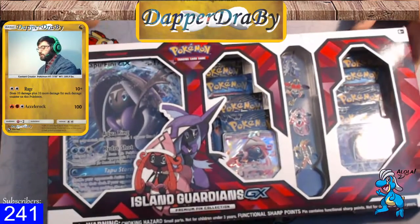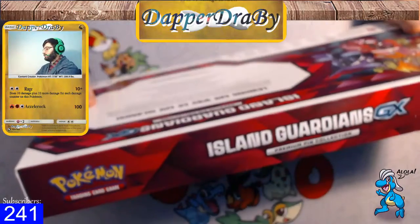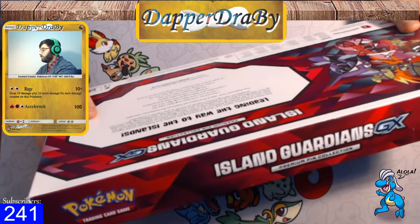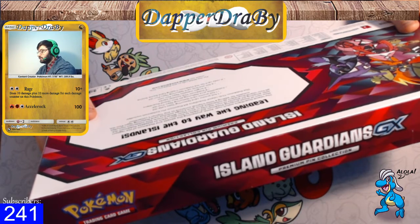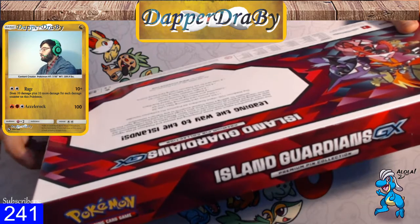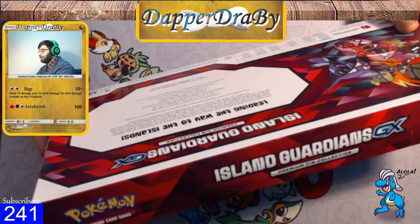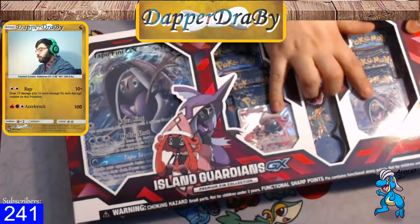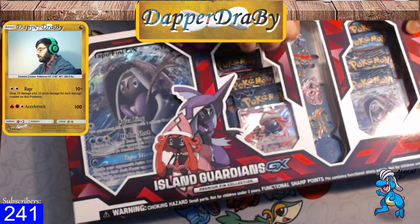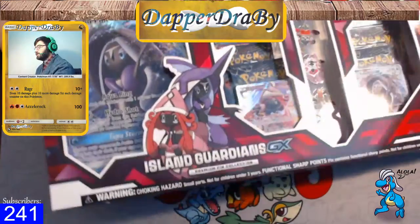So we have the Island Guardian GX box right here with the Tapu Lele and Tapu Fini. It is leading the way to the islands — Island Guardians watch over Alola, protecting the people and the Pokemon of the region. Two of those amazing Pokemon are ready to join your team as playable Pokemon GX with amazing GX attacks to turn the tide in your favor. The collection includes four Island Guardian collectible pins plus a huge oversized card featuring Tapu Fini, suitable for adding a little tropical sunshine to any trainer's collection. So we have the eight packs, the two promos, four pins, a coin, and a large oversized card. We're gonna go ahead and pop this open.